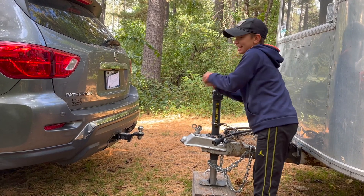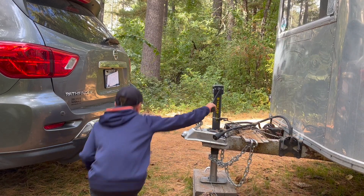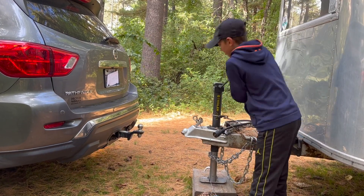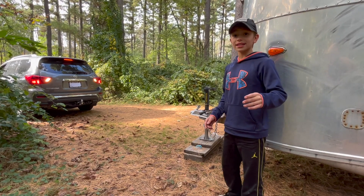It can get a little hard at times. Keep cranking and check if you can fit it in here — maybe a little higher. Okay, this is good.